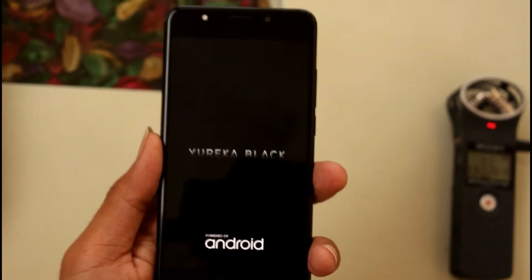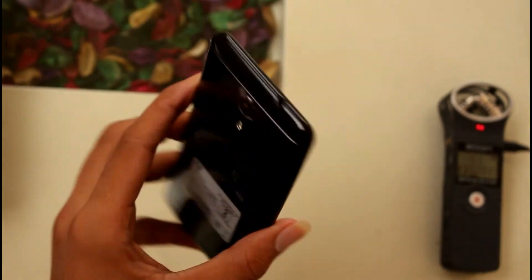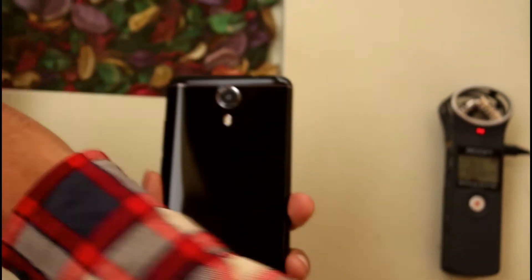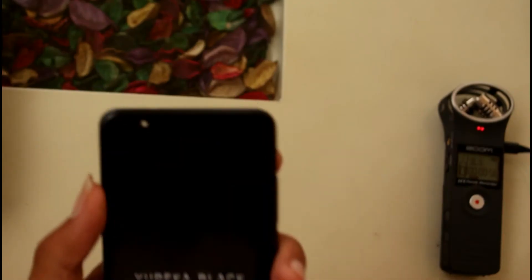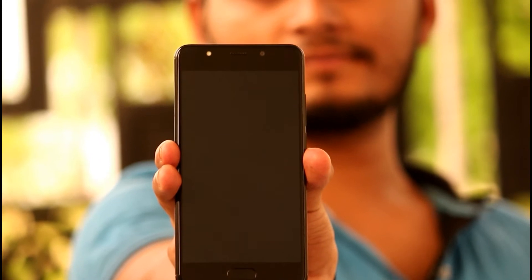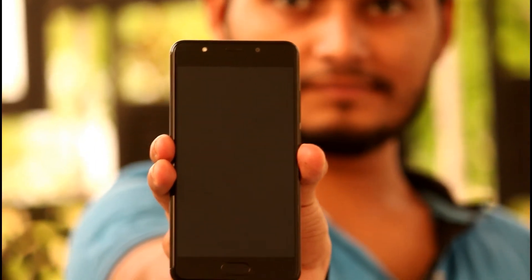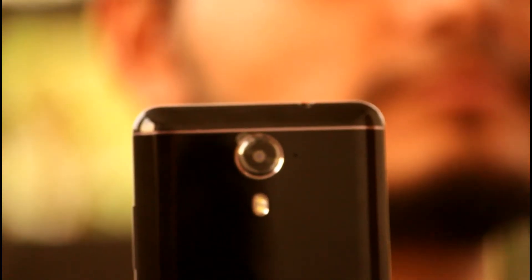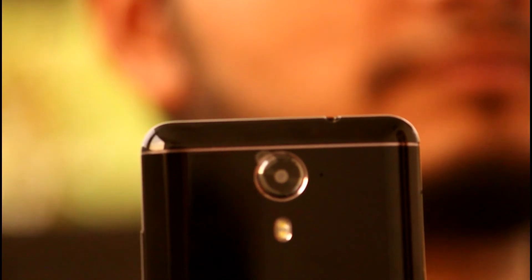So when we first booted the phone, we can see it's a premium-looking phone. On the back side, there is a camera with LED flash and an earpiece at the front. On the bottom side you can see the fingerprint sensor, which works well. The back side has a good premium look overall.